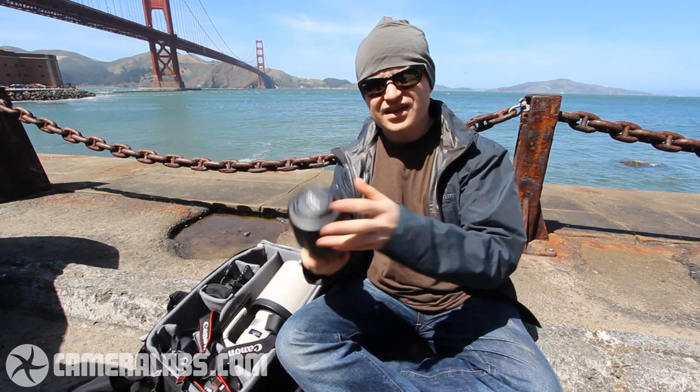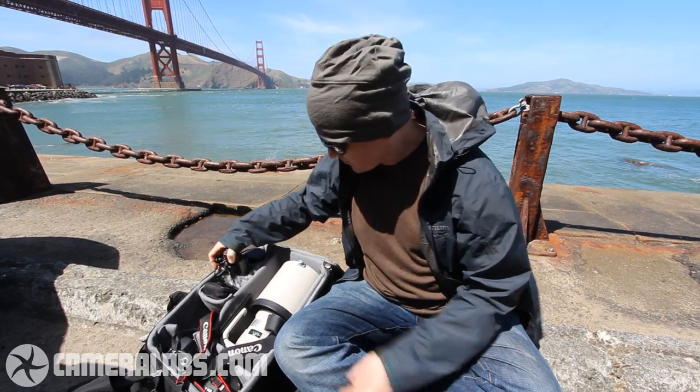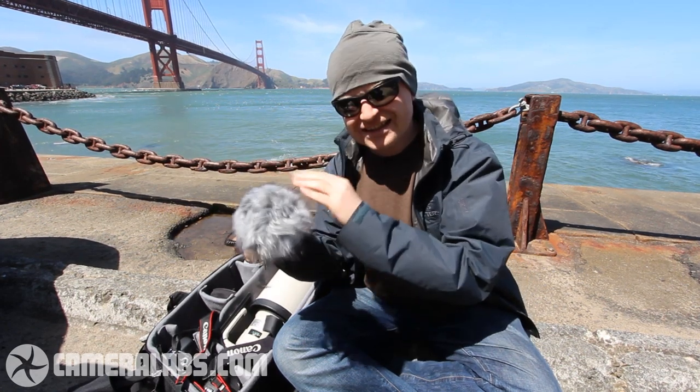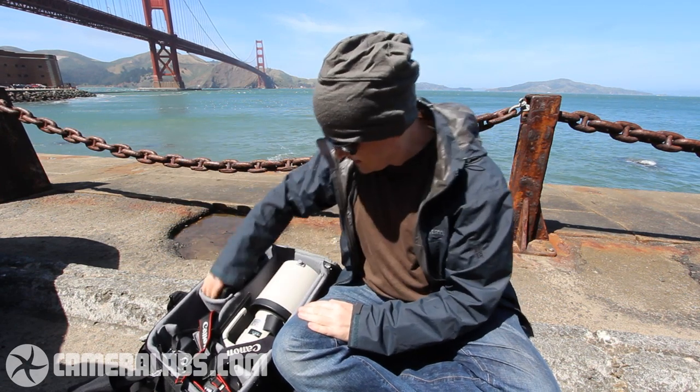I've also got a Canon 70-300L lens here, which is also going to be shooting video, because I've got an additional camera filming this segment now with another lens. I've got two microphones — one recording the sound you hear now, and another one here. Notice the rather furry attachment, which hopefully gets rid of some of the wind. I've also got a pair of small binoculars.